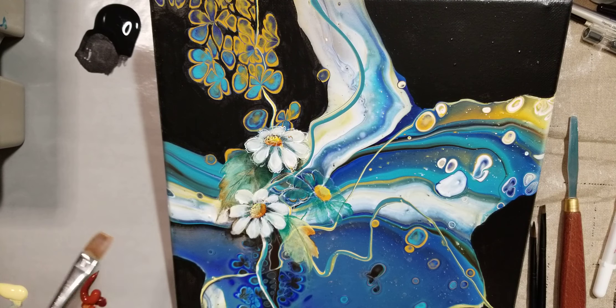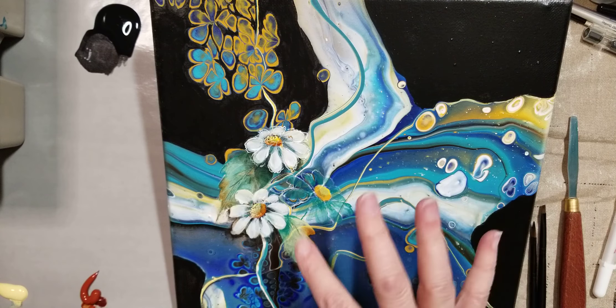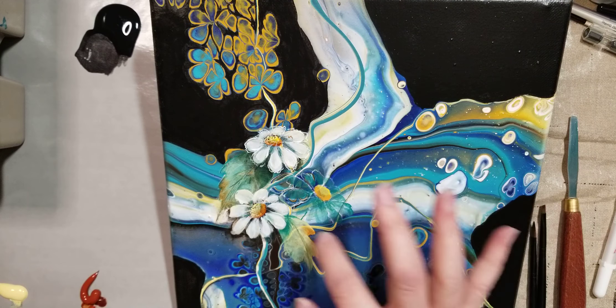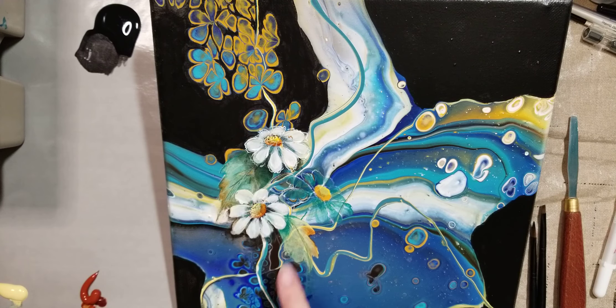All right, so I'll just pretend I haven't done anything to these other than the yellow center, the petals, and one light coat of kind of a yellowish green for the leaf.